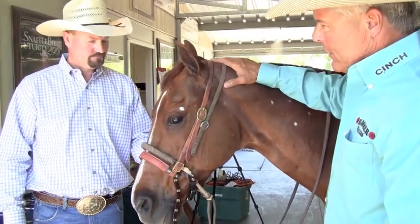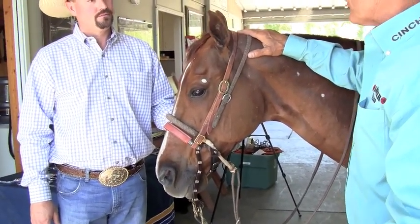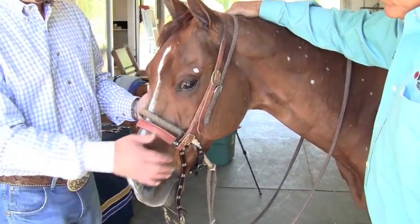A lot of times we'll go out and trail ride a horse and just throw one of these on him, so we're not hanging on their mouth and they don't have anything in their mouth. It's good because if you want to let them eat, they can eat — they don't have a bit in their mouth or anything.